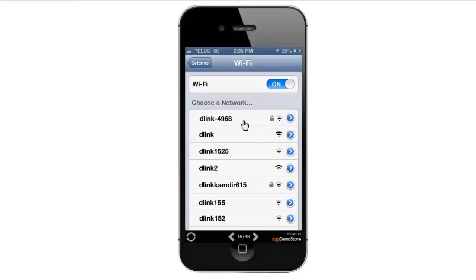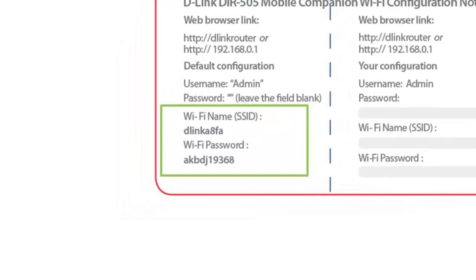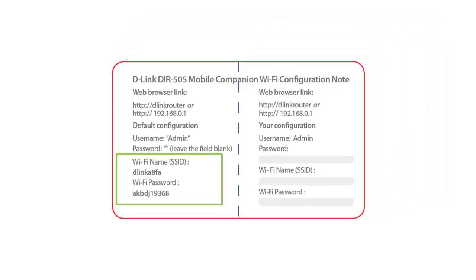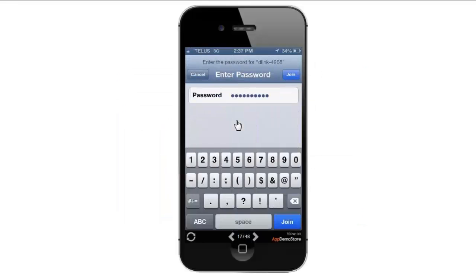Now depending on the router that you have, the router may have a predefined wireless network name and password. That information should be inside the box on a wireless companion card. If you no longer have this card, the default wireless network name and password will also be on the bottom of the router on the white sticker. So I'm going to connect to the network, enter in my password, and click Join.